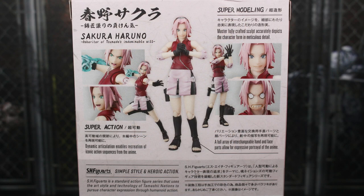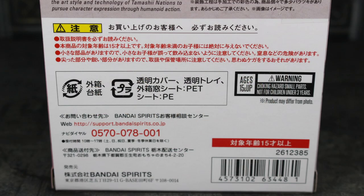Here's a wide shot of the back of the packaging. You have all these different poses and different accessories that you can use for Sakura. The bottom half has a lot of stuff I don't understand — I think it's warnings and stuff about Bandai Spirits' support website. Barcode in case you need it. Ages 15 and up warning right there too.